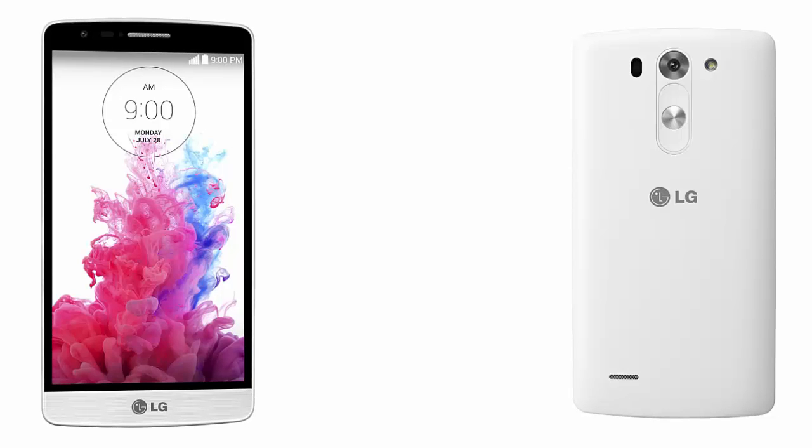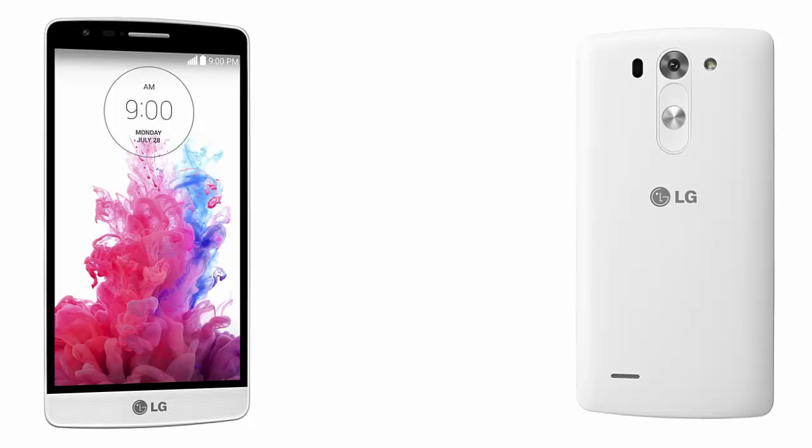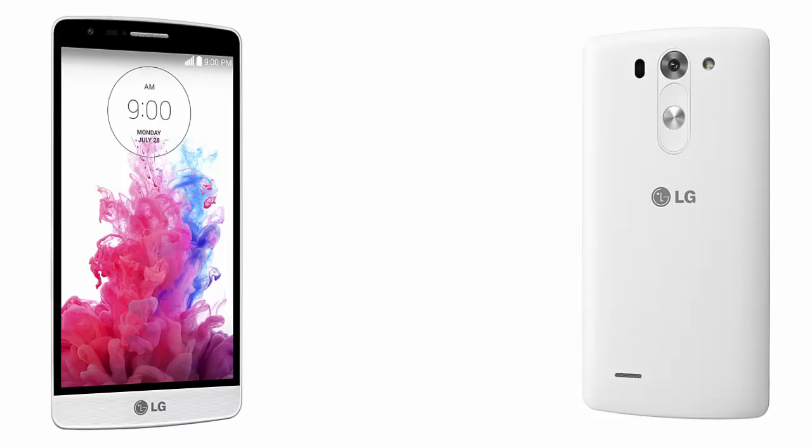The G3 Bit is exactly what we were expecting — it is a slightly smaller version of the LG G3 with less advanced features. The LG G3s or G3 Bit is running Android 4.4 KitKat with LG's new user interface, the same that was found on the larger LG G3.